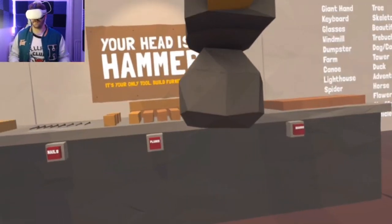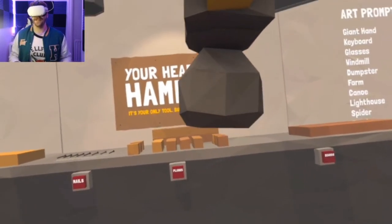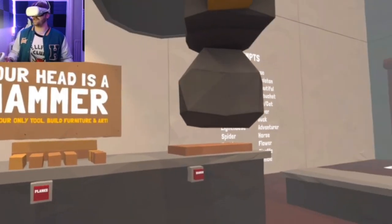I think I've found another gem of a game to play. I haven't tried it yet but the premise looks amazing. This game is called — if I move the hammer — your head is a hammer. It's your only tool; build furniture and art.